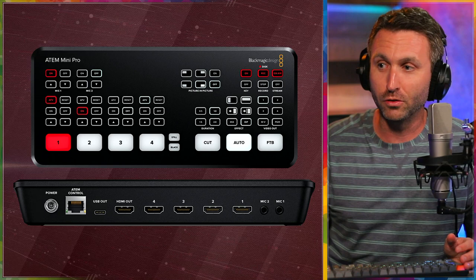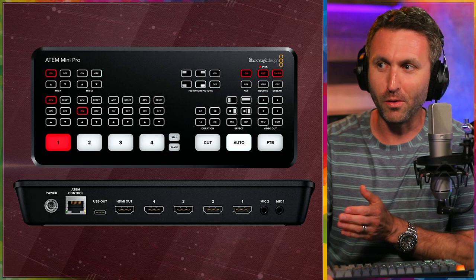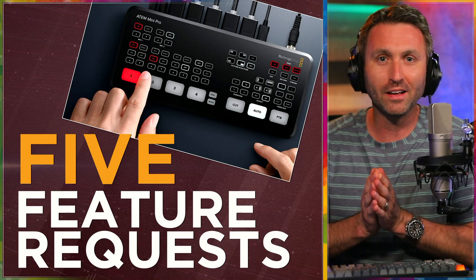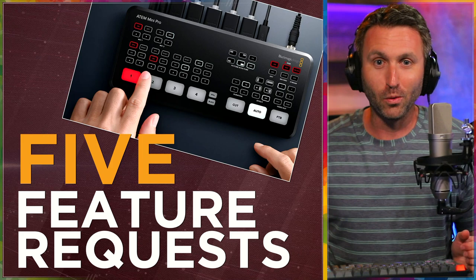It's very versatile — you could do a lot of different things with this. I've spent a lot of time with the ATEM Mini Pro, so I know it inside and out, and I'm not complaining here. I'm saying this from a place of love and admiration. I love this product. But I've also realized that its next generation could be even better if they added some features. So these are my five feature requests. I don't know how realistic they are for Blackmagic Design, but I at least wanted to pass them along.